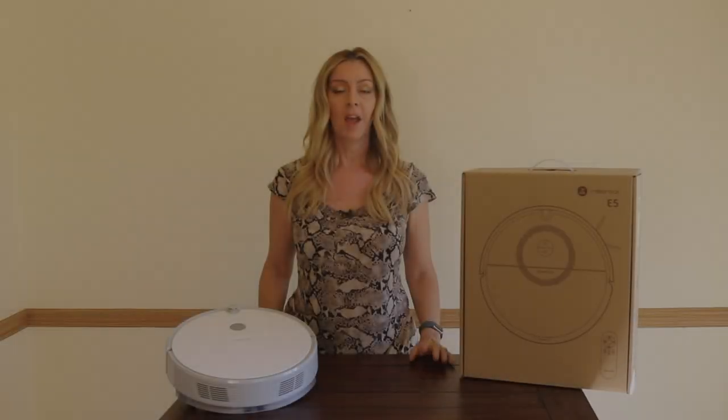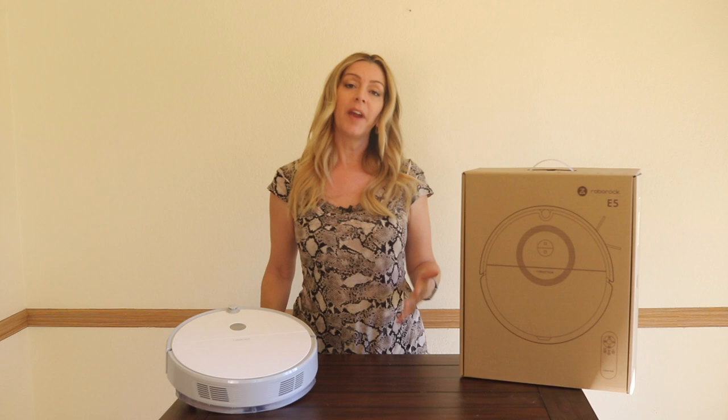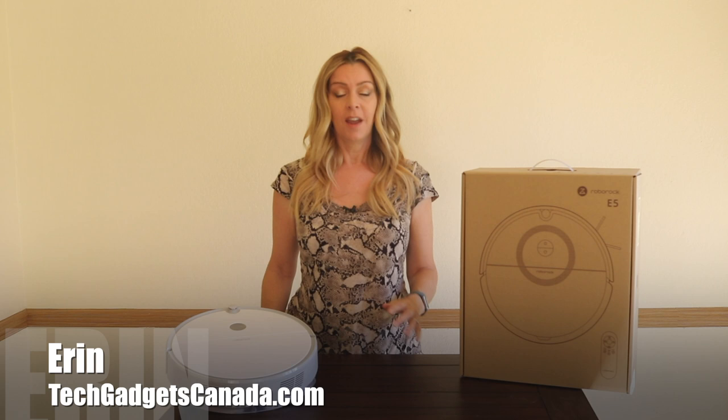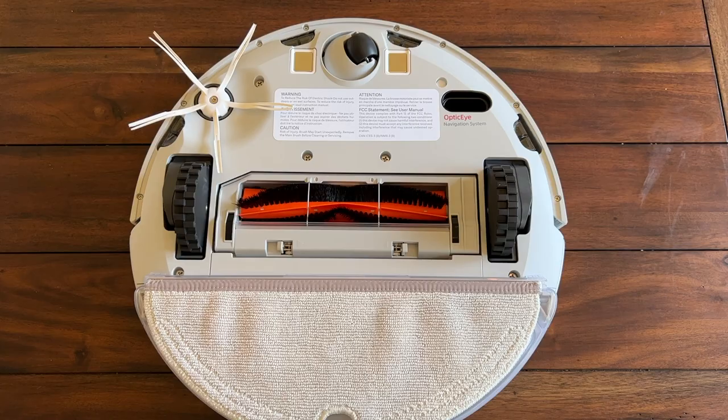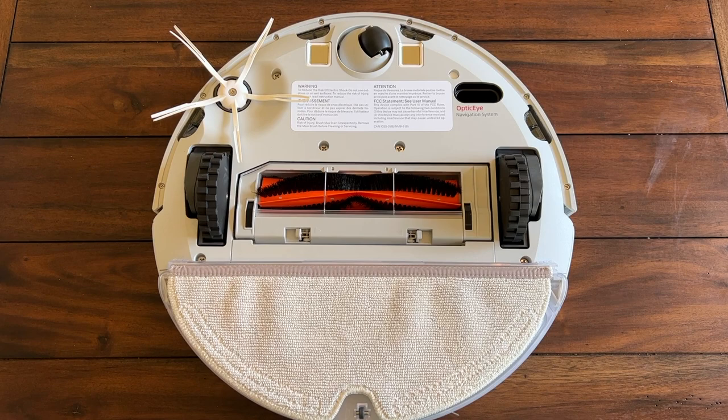I get to review a lot of vacuums and a lot of robot vacuums. They're handy gadgets that can cut down on your cleaning time and effort by automating the work for you. I'm Erin from techgadgetscanada.com, and Roborock has an entire army of robot vacuums and cleaning devices. Today I'm looking at the Roborock E5, which is a dual vacuum and mop at a budget price.